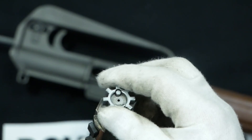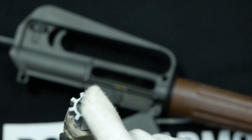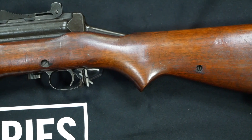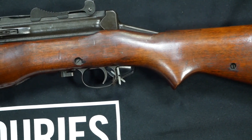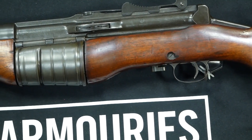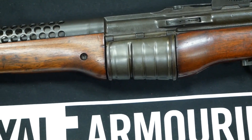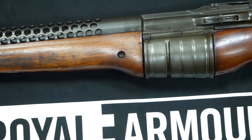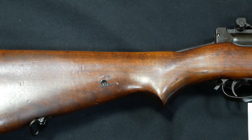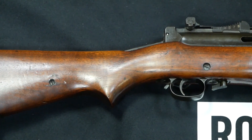The AR-10 uses a multi-lug rotating bolt head very efficiently, provided it is kept clean. It used a 7-lug rotating bolt with a smaller bolt head within a bolt carrier, operated off a gas system that ported gas from the barrel to the upper receiver. This is one of the most popular weapon systems in the world, apart from the Kalashnikov. Johnson is often cited as one of the people Stoner and Sullivan looked to when creating their bolt system for the AR-10 and later the AR-15.